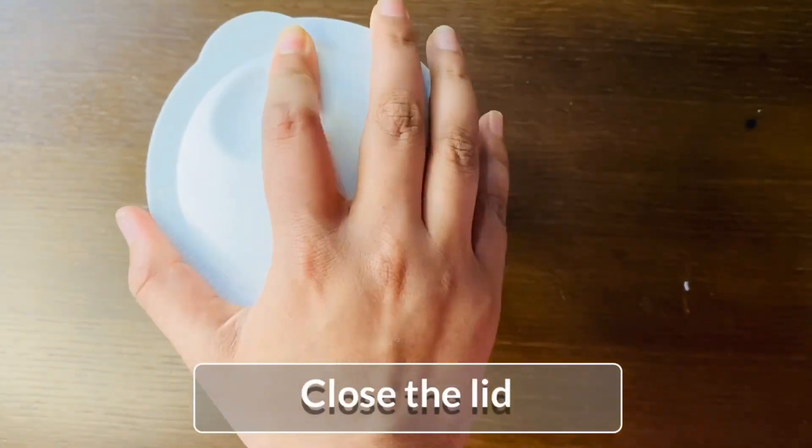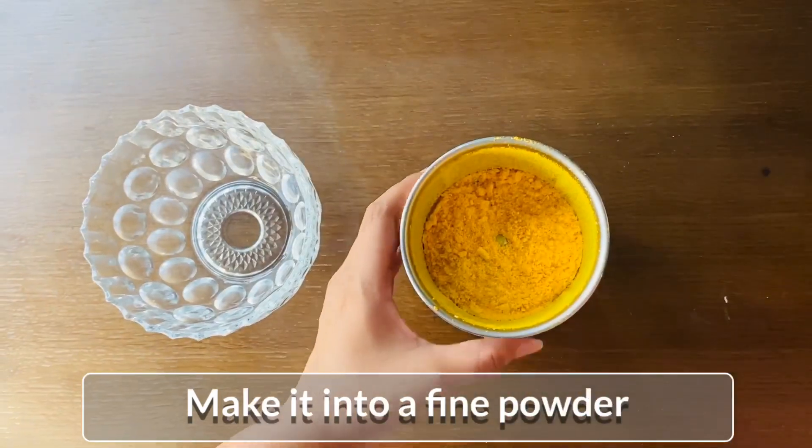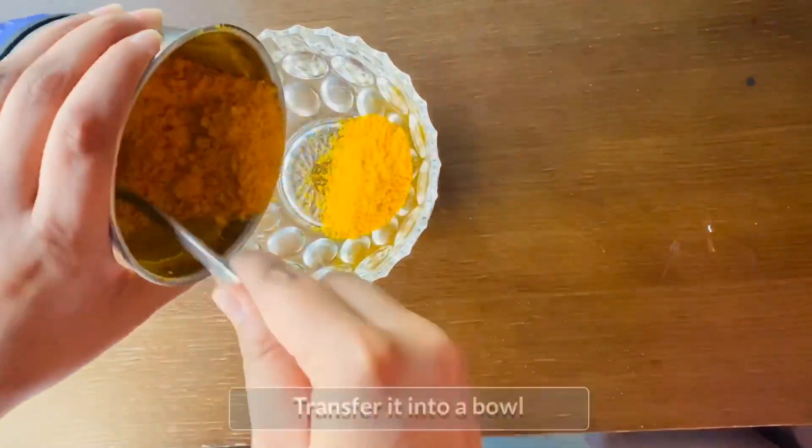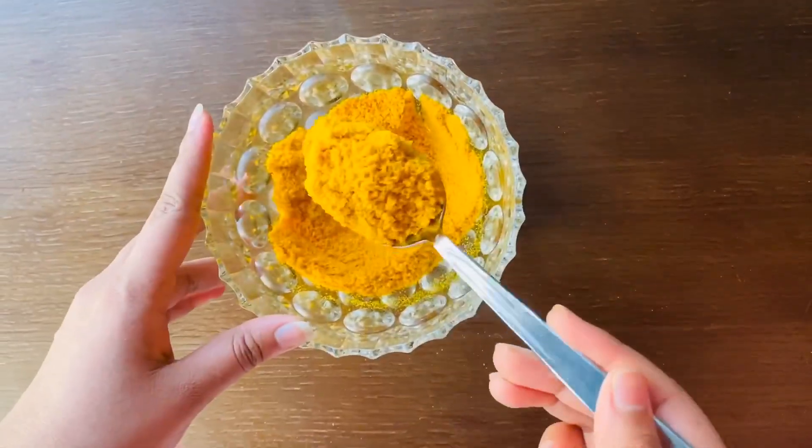This is a fine grinder. This is our bowl. It is a fine pot. This is an airtight container. It is a face pack and scrub on the top.